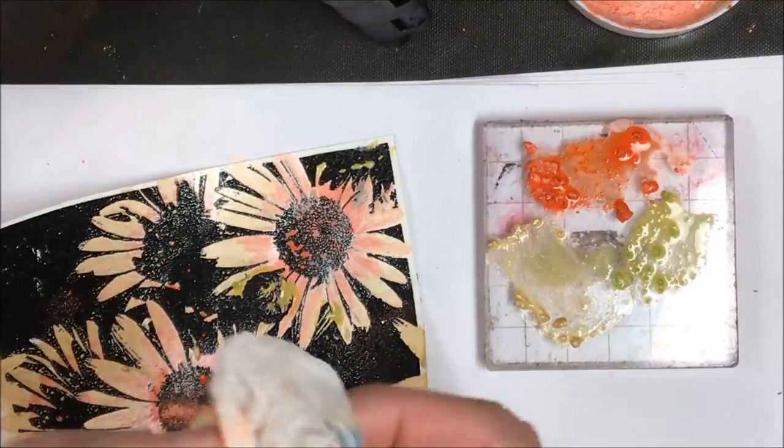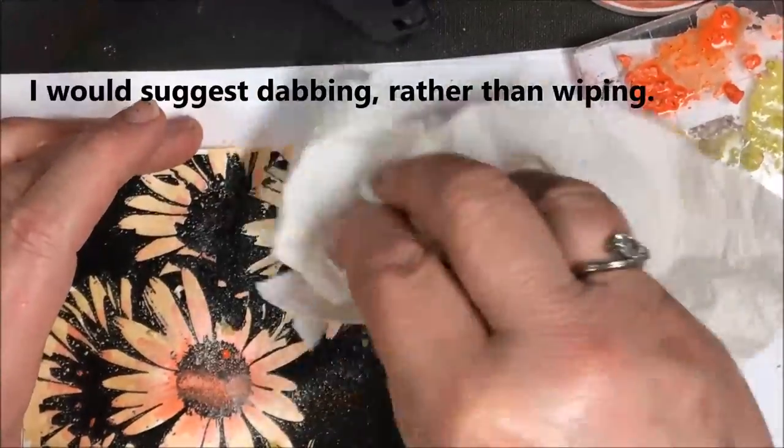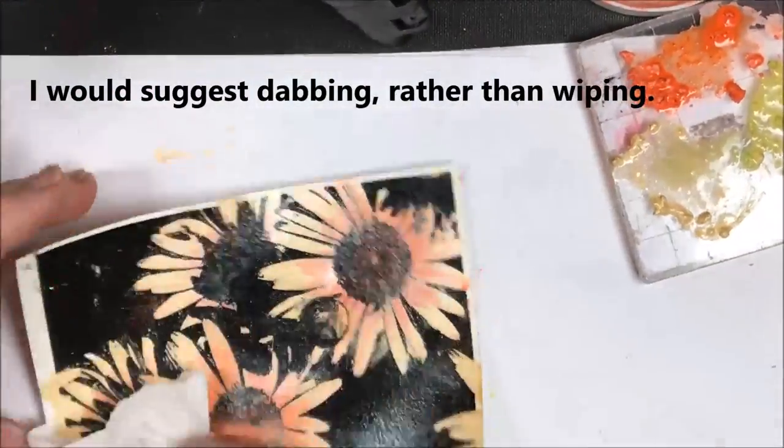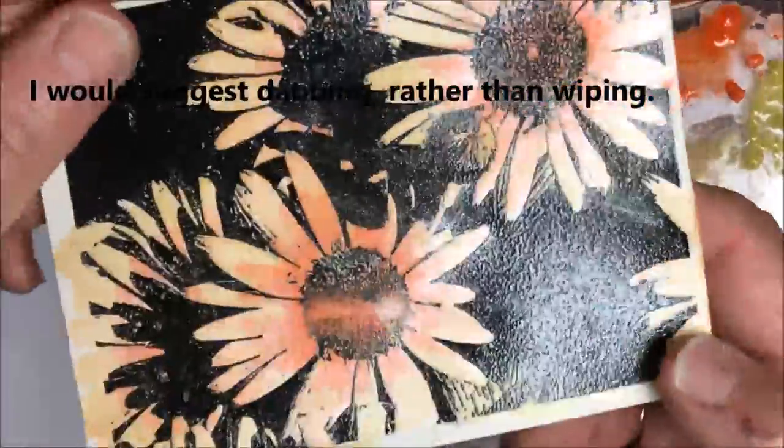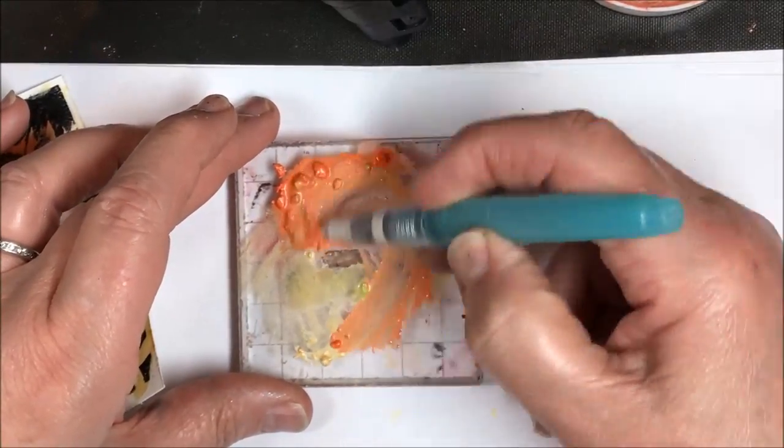Now I'm just going to finish this up. I'll take a dry cloth and gently wipe all over this to pick up the excess. The embossing on this piece actually resists the embellishment mousse. So that piece is done and ready to be dealt with in a few minutes.